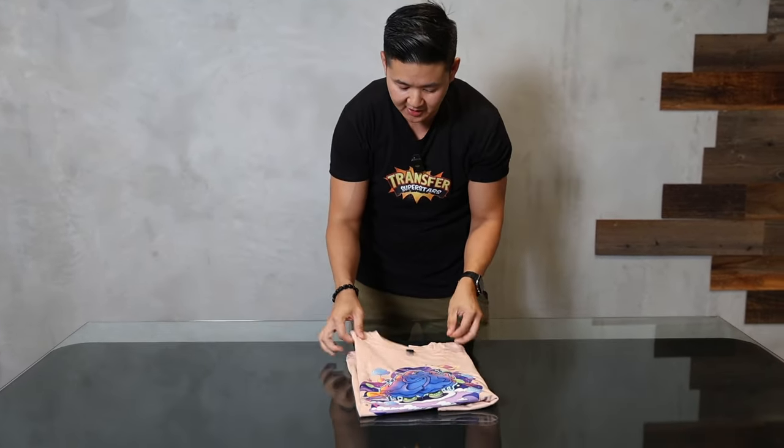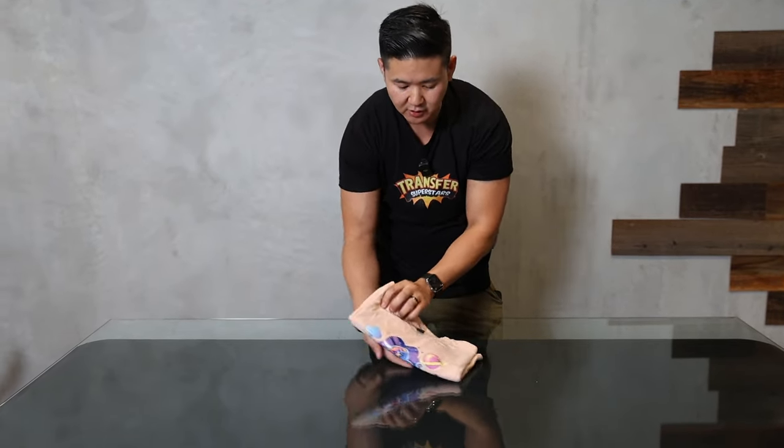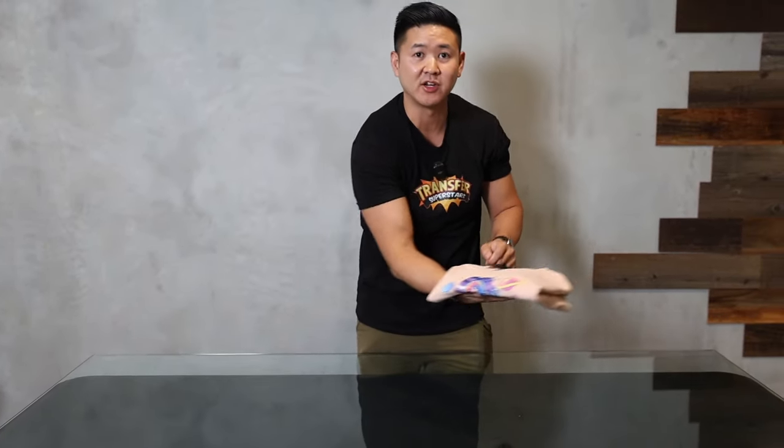Let's lay this down again. If you want to fold it for a bag, just go ahead and grab it in half, fold it, use your hand, and then you can place it into a bag. You're good to go.